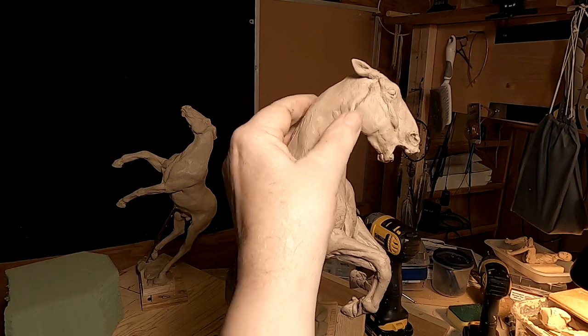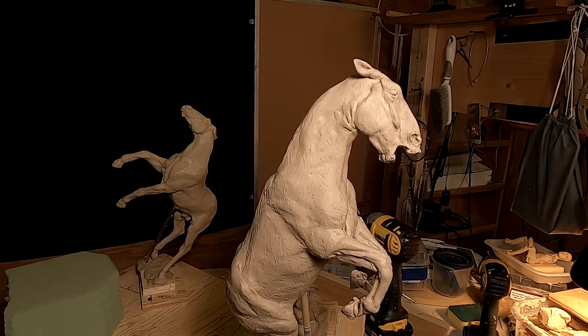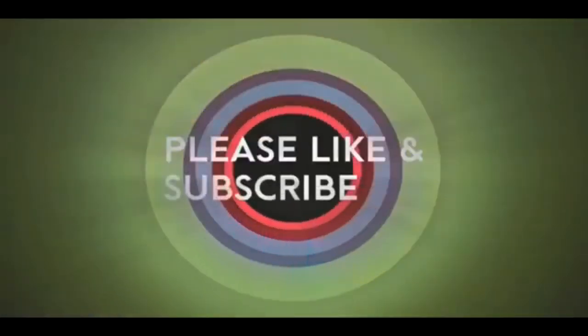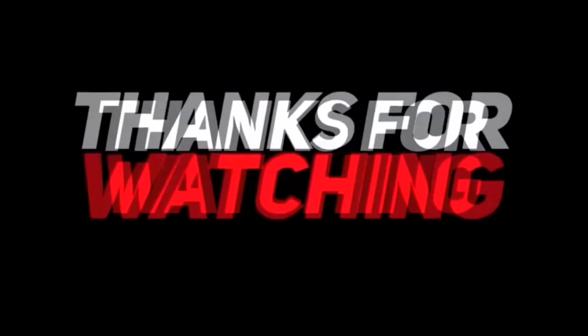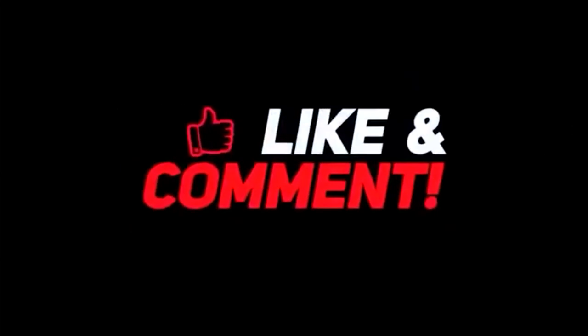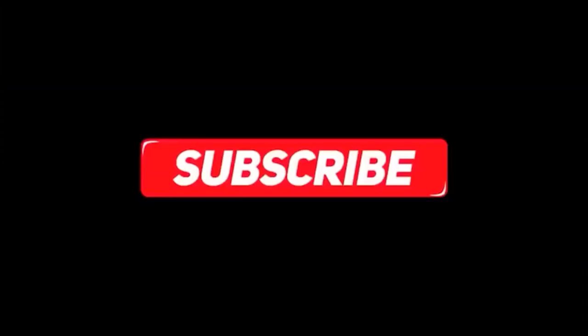I'll see you guys tomorrow. Goodnight. If you like this video, please like and subscribe to my channel — it really would help me. Also check out the link below this video; it will take you to a review of my nine instructional videos that could be very helpful to you if you're thinking of sculpting. Goodnight everybody.